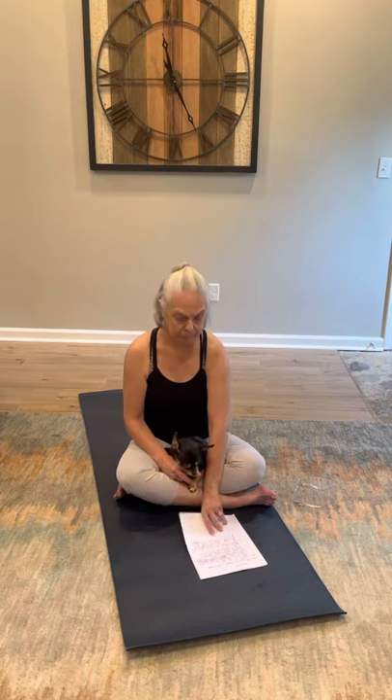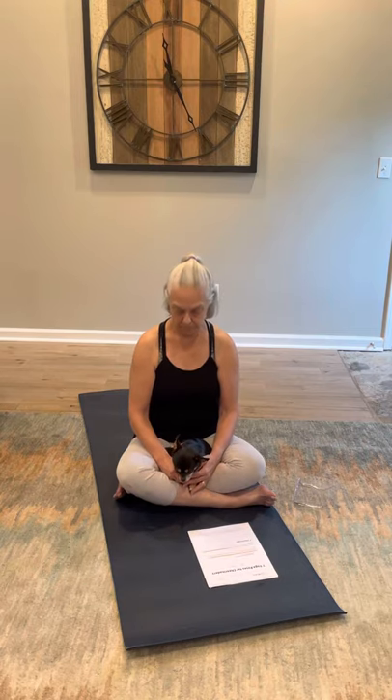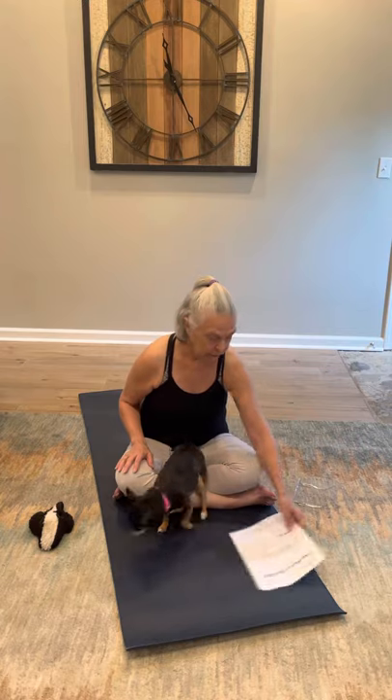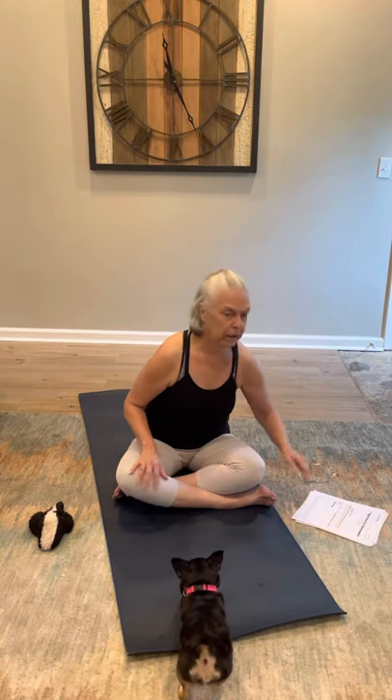So we're going to get started, and I will probably have help if she wakes up out of my lap — she will be showing you some of these poses herself. The first one we're going to do, I've showed you before and you all hate this pose. And to tell you the truth, I hate it too. It's called a chaturanga.